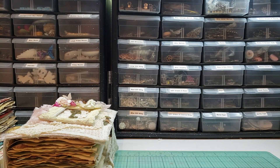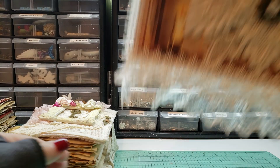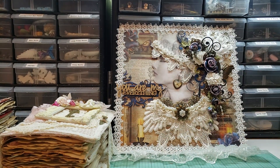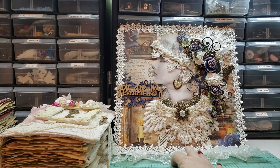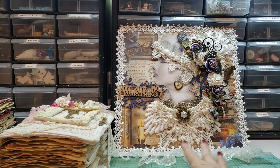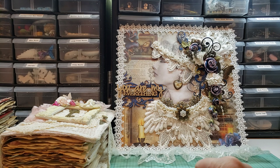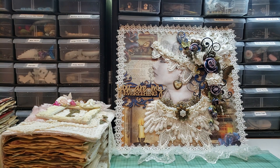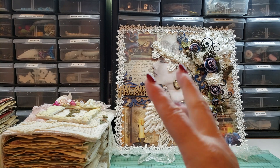If somebody is interested in my wall hanging, let me know — I would entertain offers on that. I could ship this stuff out as early as tomorrow. Let me know, thanks for watching, bye!